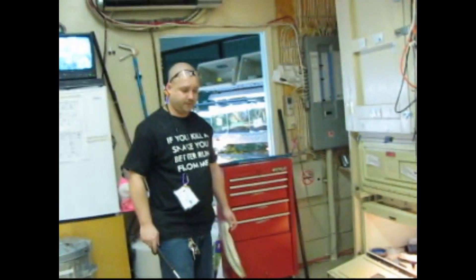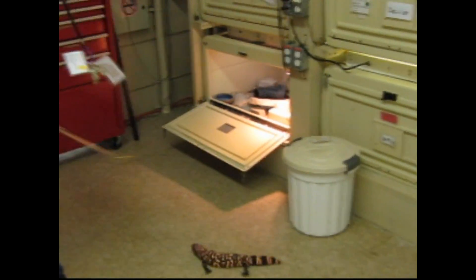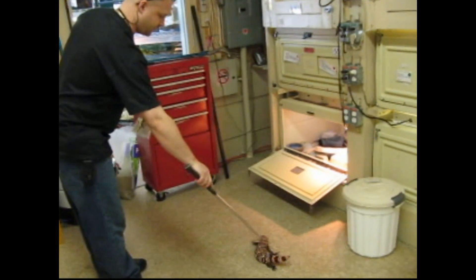Hi everybody. We're going to show you a safe way to pick up a Gila monster. Most people just simply grab them behind their head like that. There are many other safer ways to do that.